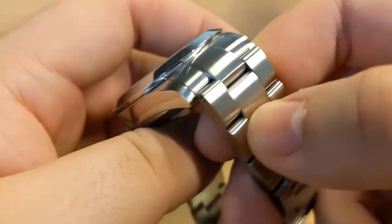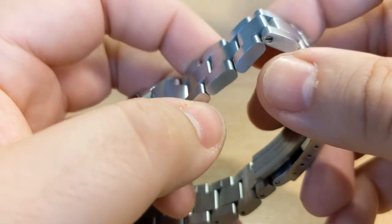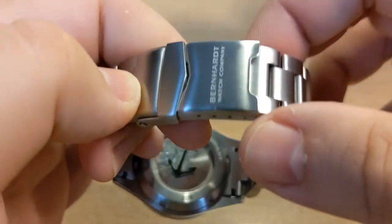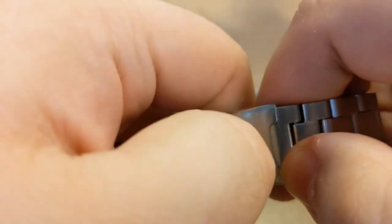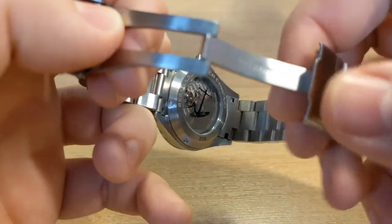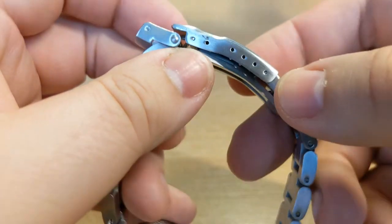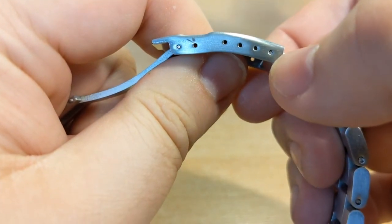The bracelet I'm also quite impressed with — it articulates very nicely, with all solid links. The clasp is signed and feels very nice and very secure as well. It does feature quite a few micro adjustment slots, which is always nice to see.